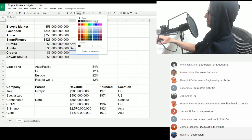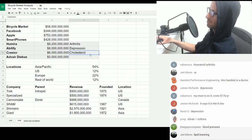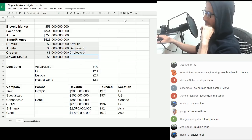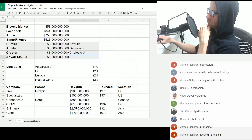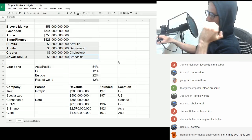Crestor — what's Crestor? Cholesterol. It's cholesterol — lipid lowering. And Advair — what's that used to treat? Bronchitis. Correct. So the top selling drugs in the world are used to treat arthritis, depression, cholesterol, and bronchitis.